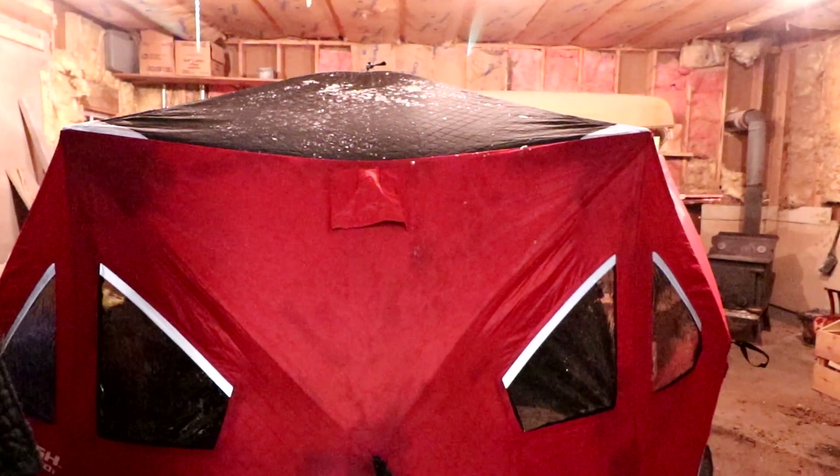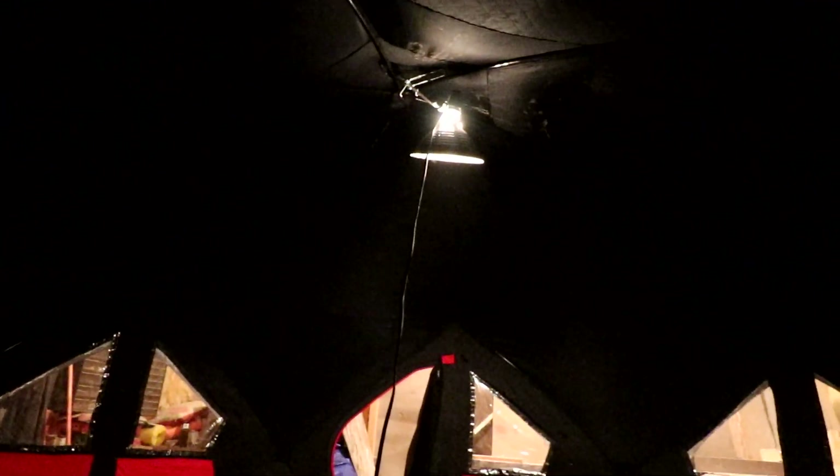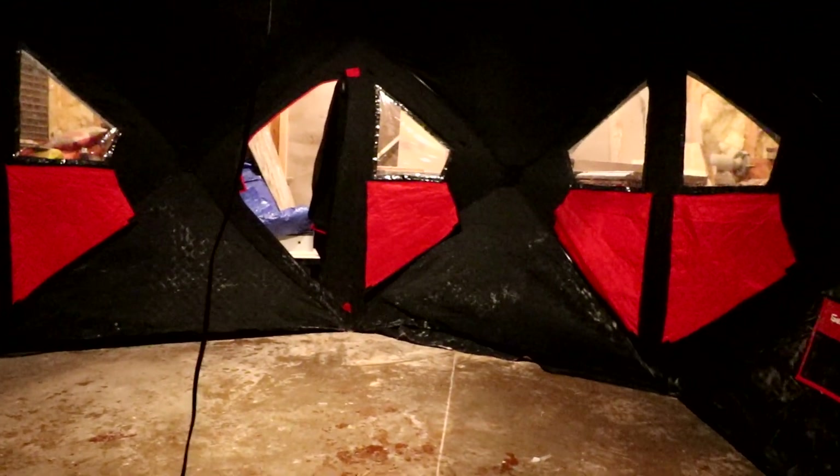That thing pretty much fills up most of that part of the workshop. Got it all set up with a light up there - I'll go get the wood stove now.